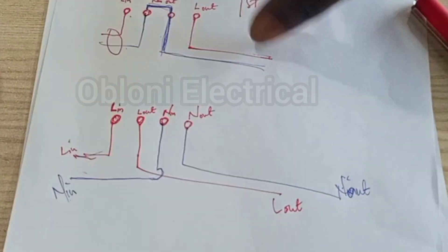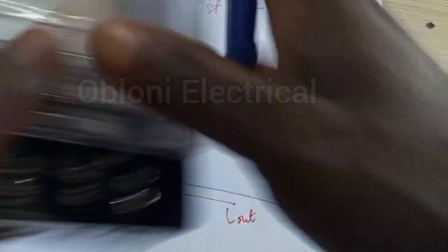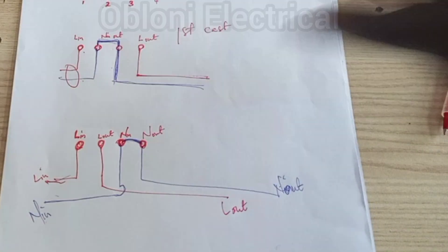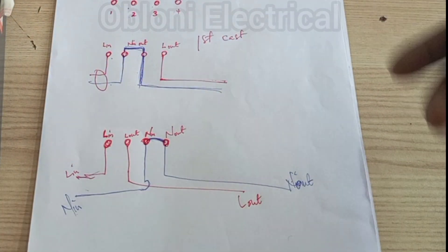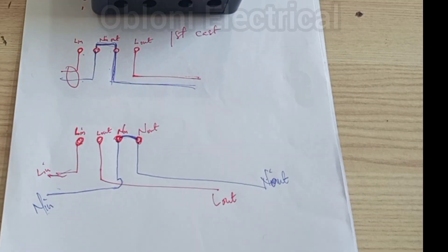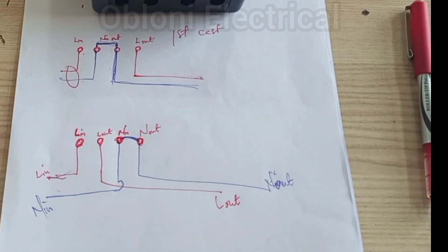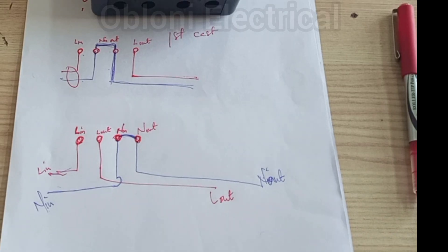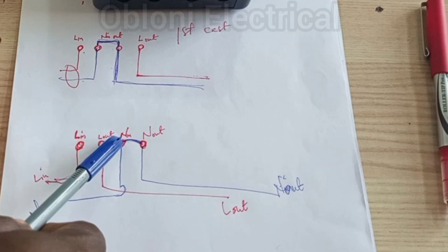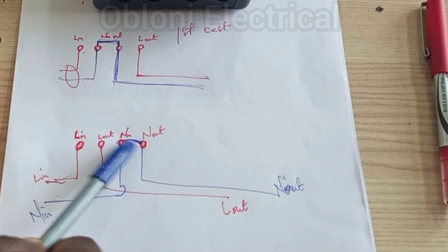That is basically how it works. There is a very simple trick to find out the wiring configuration of a particular meter you have to connect. If we don't have the manufacturer's manual, we do our own test. The simplest way is to use a continuity test, because neutral input and neutral output is always common — it has a bridge.